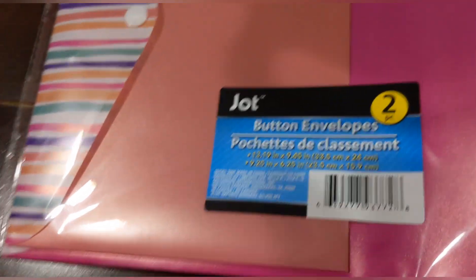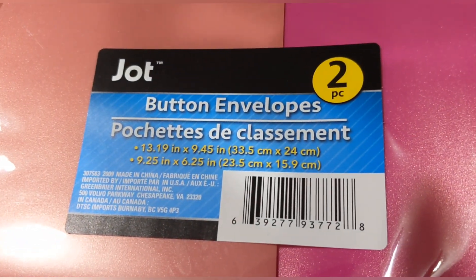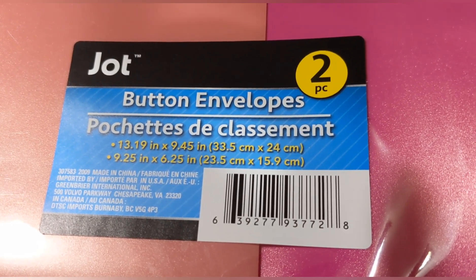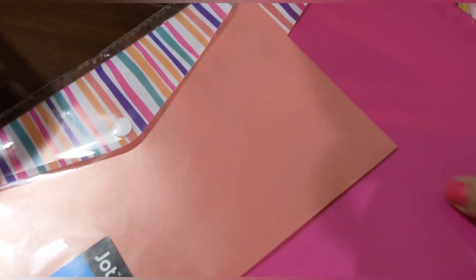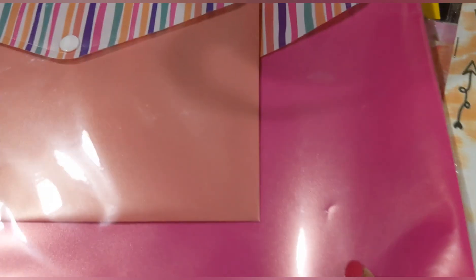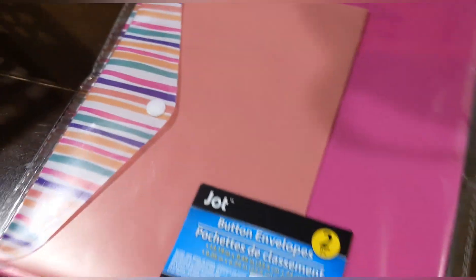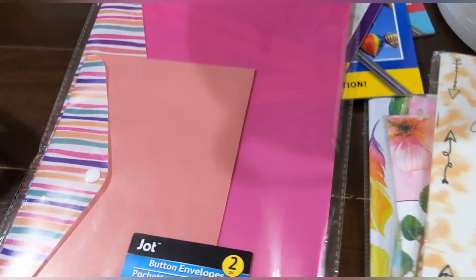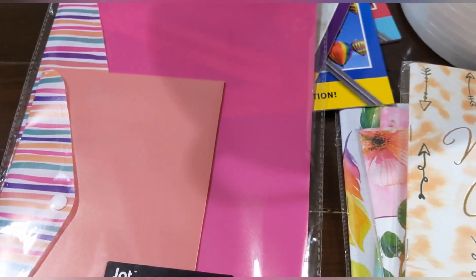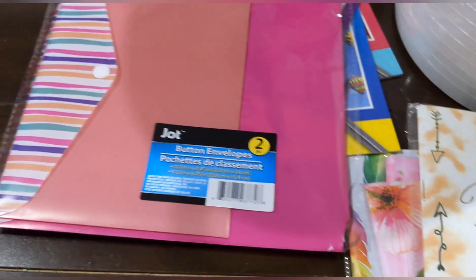I also found these button closure envelopes — two in a pack, measuring 13.19 inches by 9.45 inches in peach and hot pink with pretty stripes. Great for storing receipts, important papers, notes, or cards.